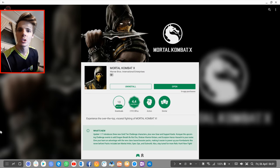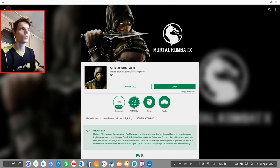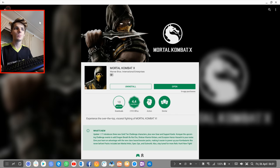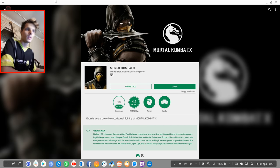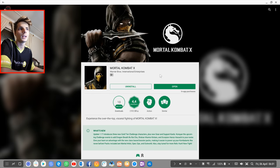Hey guys, what's up? My name is Sean Rezalt and welcome to my Samsung Dex videos. In this Samsung Dex video, we're going to play Mortal Kombat X and see if Mortal Kombat X works on Samsung Dex with a keyboard and mouse or with a game controller. Hopefully it works with one of them. Let's go ahead and play Mortal Kombat X.